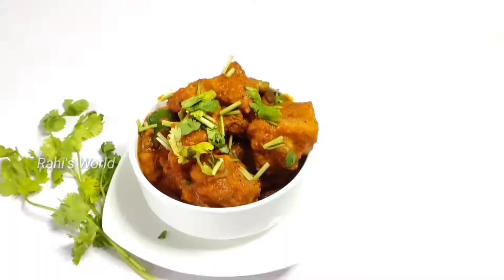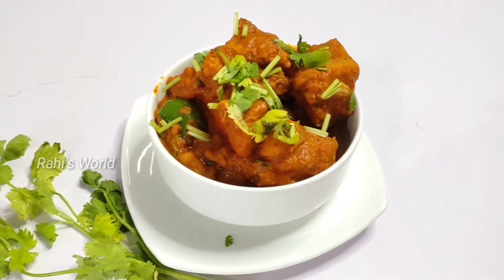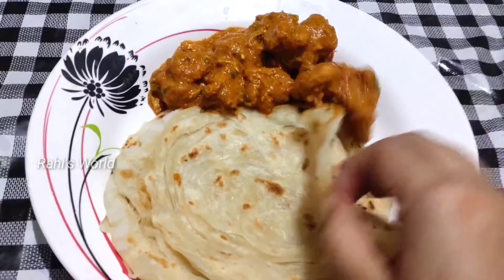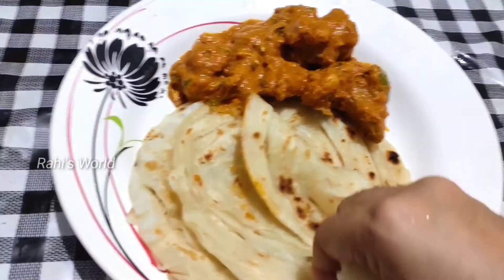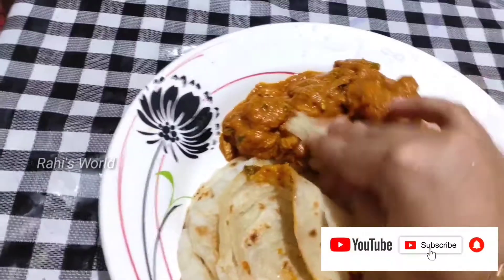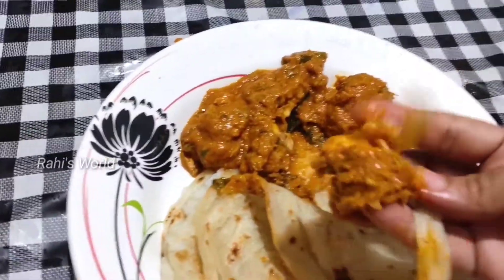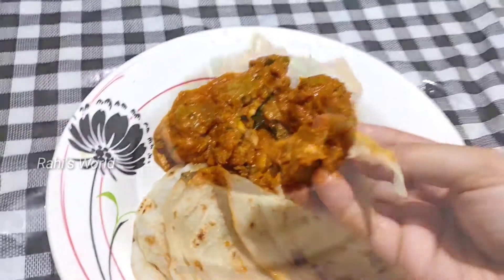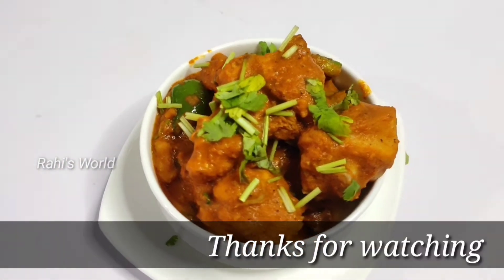I have a lot of sweet potatoes. I hope you enjoyed the video. Please like and subscribe. I'll see you in the next video. Bye bye!